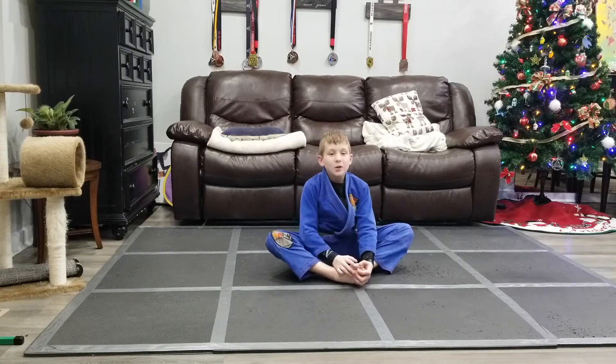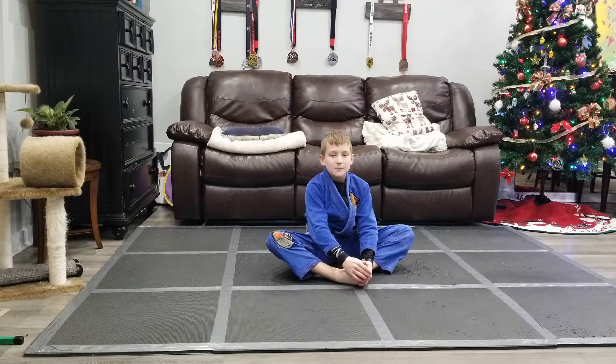Hi, my name is Jake and today we're going to be doing a strong side back skate. Let's get started.